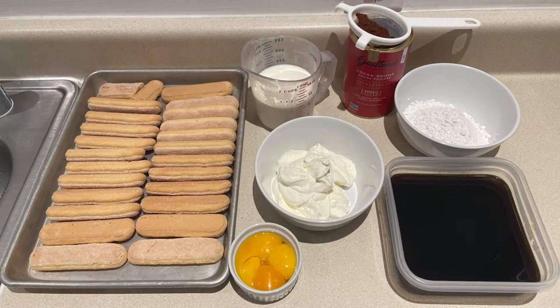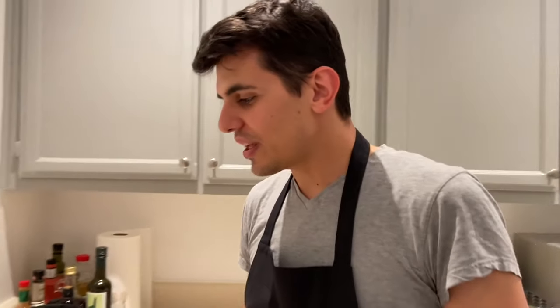Hi everybody, welcome back. Today I want to show you how to do the tiramisu. As I'm from Italy, it's one of my favorite desserts and you can eat it every time and every season.